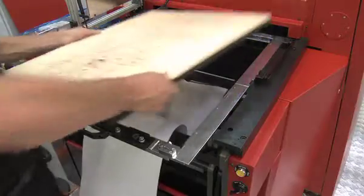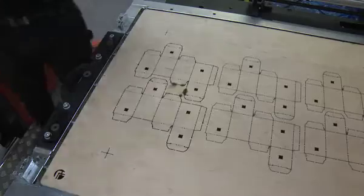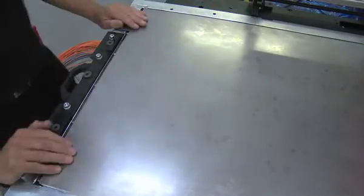Boasting cutting tool changeover times of less than 15 minutes, the flatbed can also significantly reduce tooling costs by up to 90% compared to many solid rotary tools.